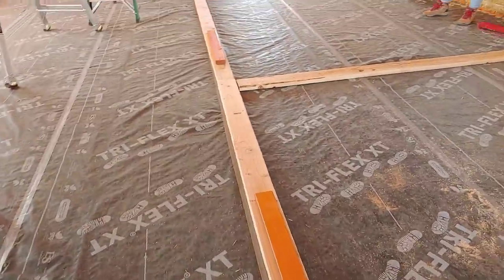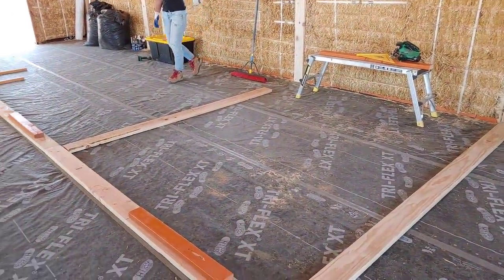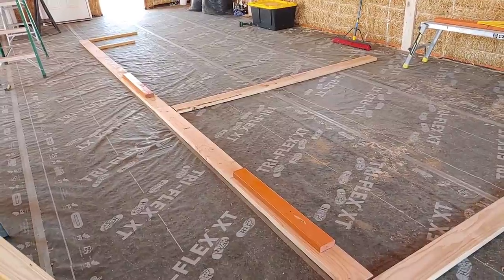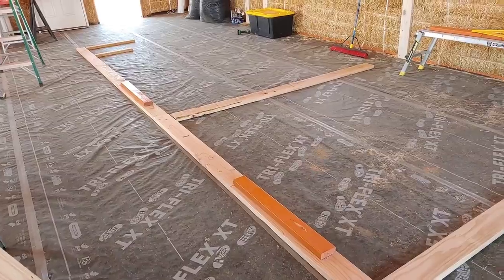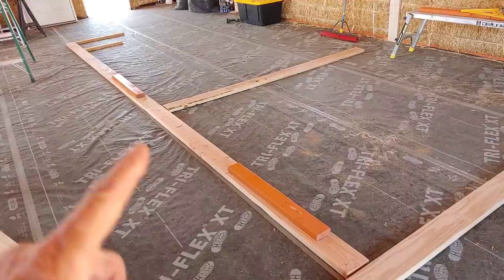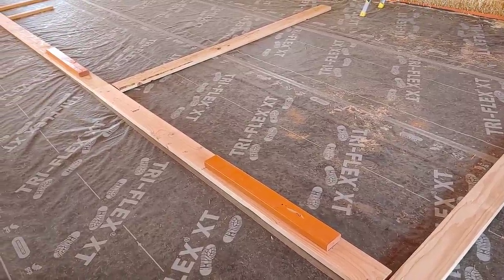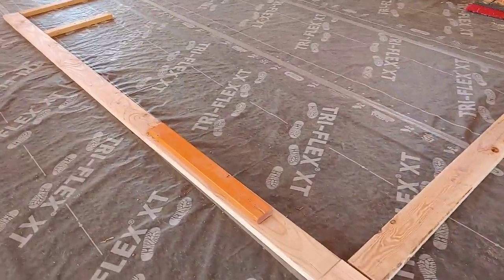We are designing the bedroom and bathroom layout right now. We always had the walls kind of figured out, but here's what we've done. We have two barn doors that we found a great deal on, and the orange 2x4s represent the openings in the bathroom and the bedroom. The barn doors will be hanging on the outside. These openings are 32 inches wide. The door itself is 36 inches, so there will be a 2-inch overlap on either side — and we have that for both the bathroom and the bedroom.